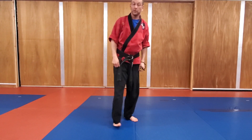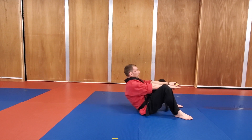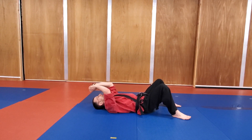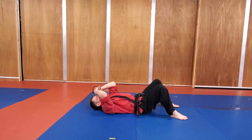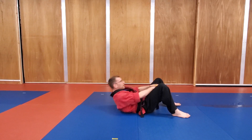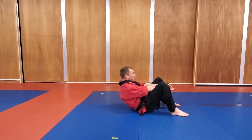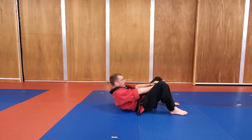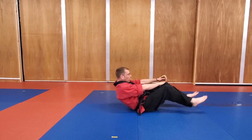Last one we're going to do is some abs. It's called a little reach through. So I'm going to lay back, I'm going to sit up, I'm going to reach — I'm going to try to reach between my legs. Three, two, one, and go. Trying to keep your feet off the floor. Five more seconds. Four, three, two, one, and time.